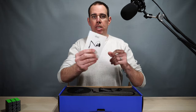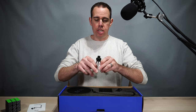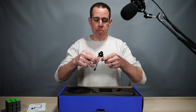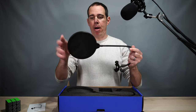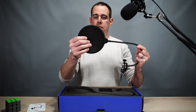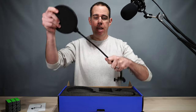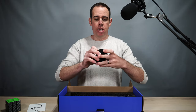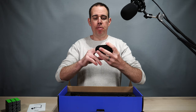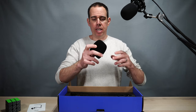Here we have a little manual, and then you get a little stand for your mic in case you want to take it on the go. Here is a pop filter — it's double sided, gives you a little more thickness and you can pretty much bend it how you want. And here we have another little type of filter that might filter out wind or anything else like that.